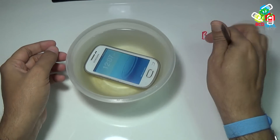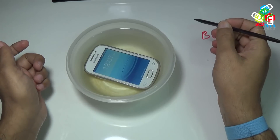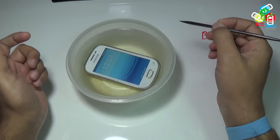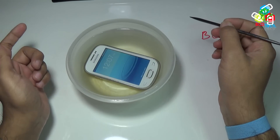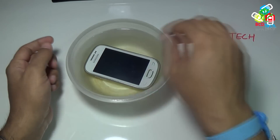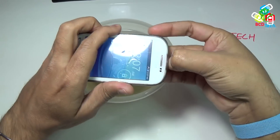As you can see that the phone is still alive and the display is working. Let's wait for some time till the display turns off. This is a specialty of Samsung phone. Previously I did the same experiment with the Galaxy Star and the water didn't enter the phone. The first thing you have to do is, without wasting time, take out the battery.